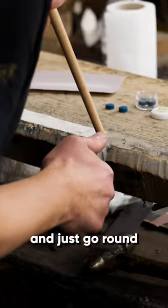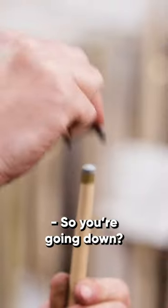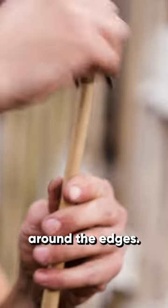With a really sharp blade, just go around trimming it a little bit at a time. From that, it's then domed — you go down, down, center around. Once you've got the dome on there, you can then just blend it in around the edges.